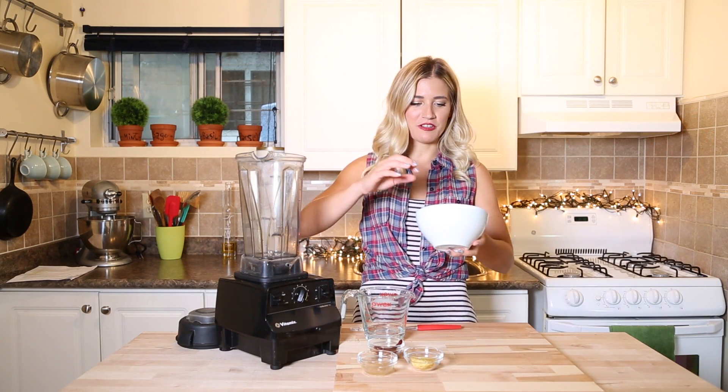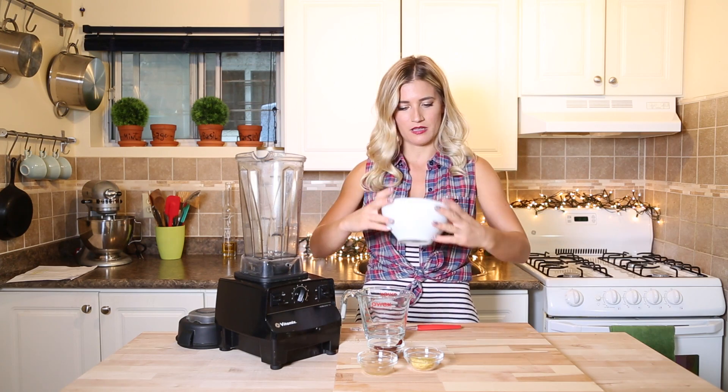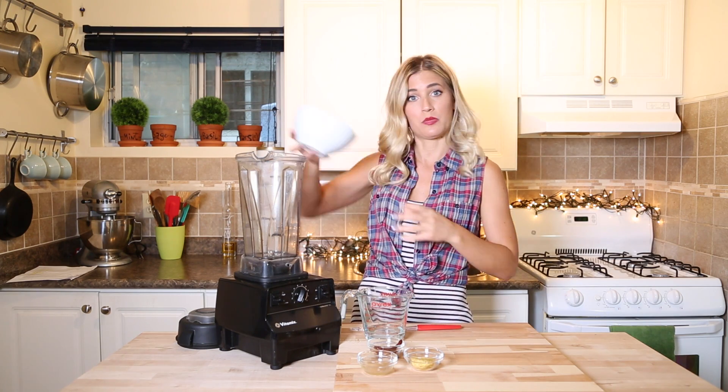The base of our sour cream is going to be soaked cashews. Soak them overnight, then rinse them super well, and then put them in the blender.